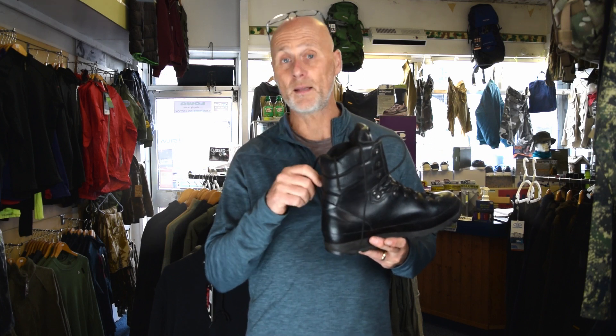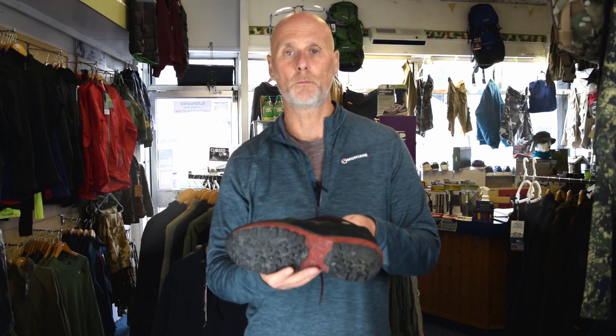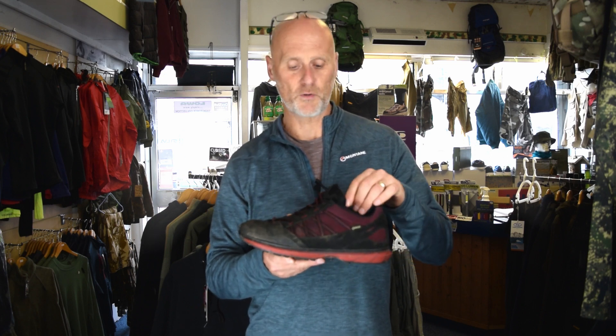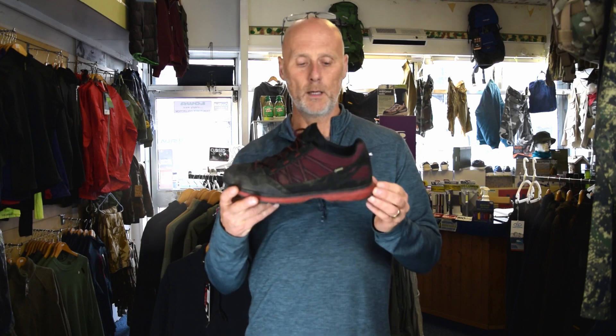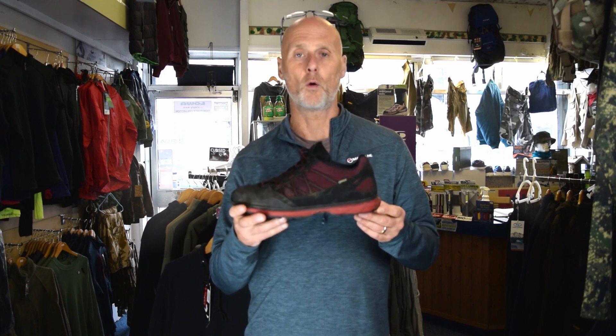Altberg will also re-sole other brands — not just their own. Hanwag springs to mind. I've got a pair of Hanwag Bellarados here that are just going to be sent up to be re-soled. As you can see, the sole unit is pretty much gone on that one at the heel. We'll have a complete new sole put onto that one. This is quite a soft compound — it's an approach shoe — and the customer uses it a lot on concrete and tarmac, so it wears down much quicker on hard flat surfaces.